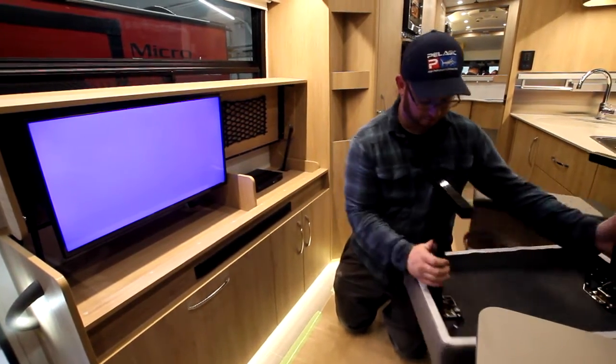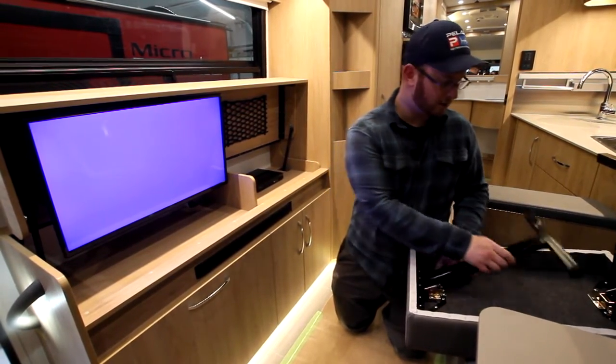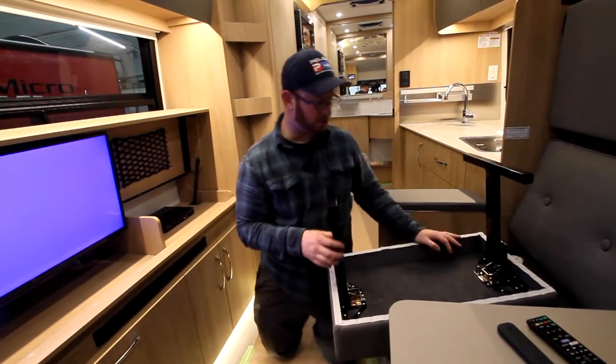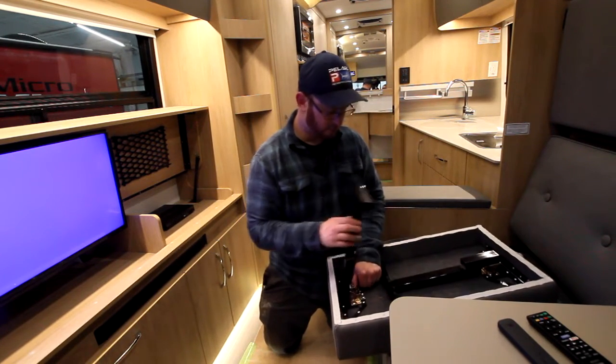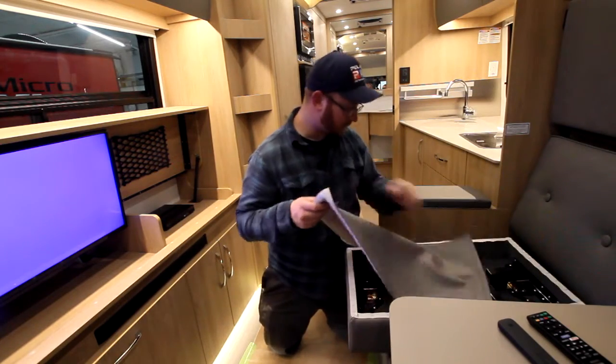To close it, you'll see these bars — pull the bar forward and then you can lower the legs. There is a certain way to do it — there's a cutout on one side, so you put that one down first, then you put the other one down. Once that's done, put it back on.